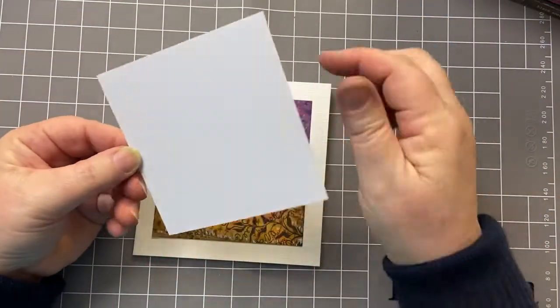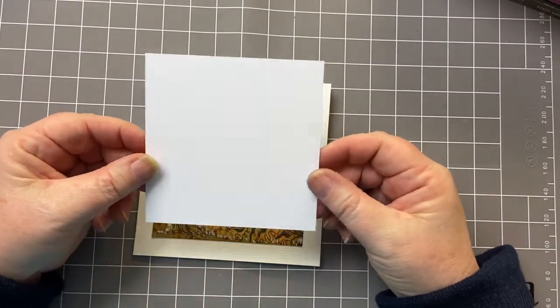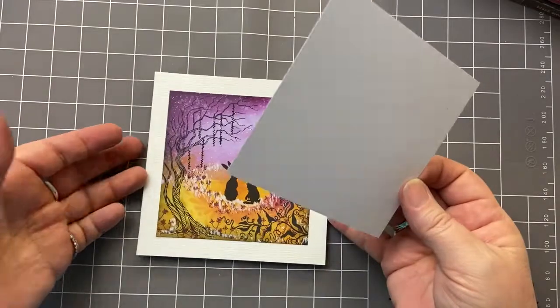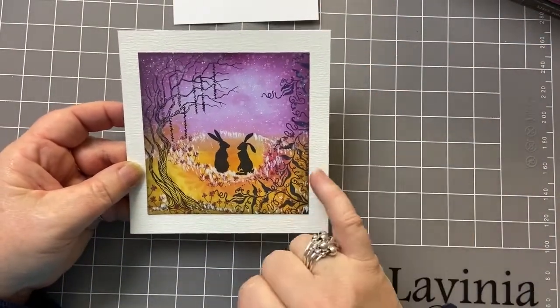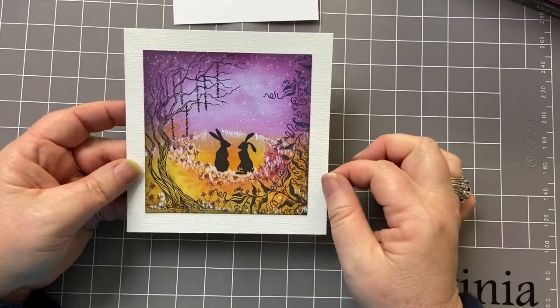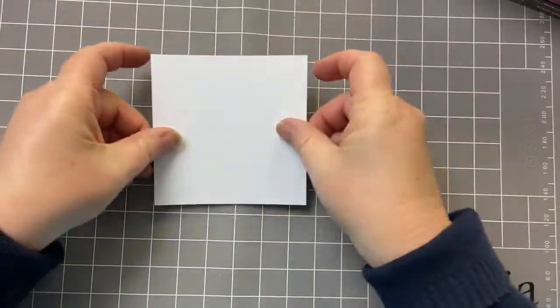It's 11 centimetres square as my card base — that is just over four and a quarter inches if you work in inches. And then I just mounted it on a piece of white card, giving it quite a generous border. So if you're ready, we'll begin.